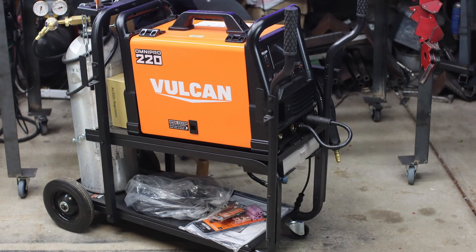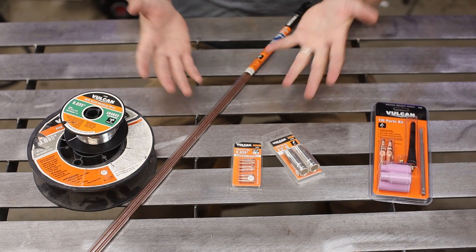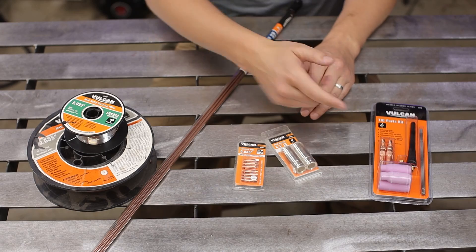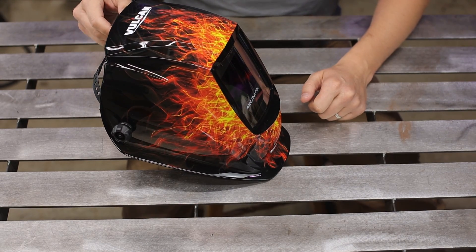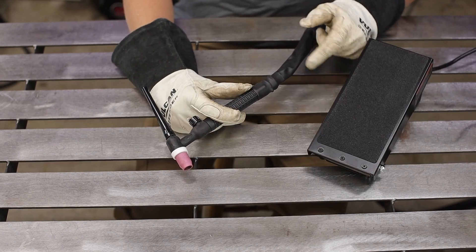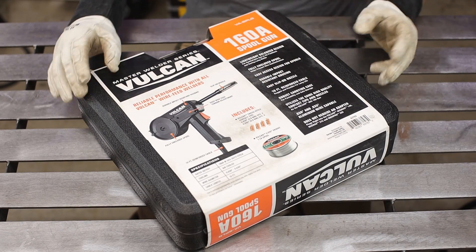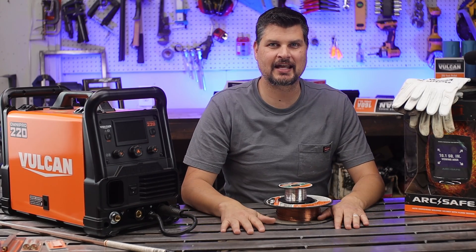Just to recap: pick up the welder. Definitely pick up that welding cart. Pick up all the consumables, including the wire, rods, contact tips, and nozzles. If you decide to go with the TIG torch, that is a good beginner kit. Skip the spool gun unless needed, but do pick up an auto-darkening helmet — these are perfect. If you've got an extra $200, pick up the TIG torch and foot pedal. If you picked up the Omni Pro and have to do aluminum, the spool gun is the only way at it. That's all I got for this one — thanks for watching, we'll see you next time.